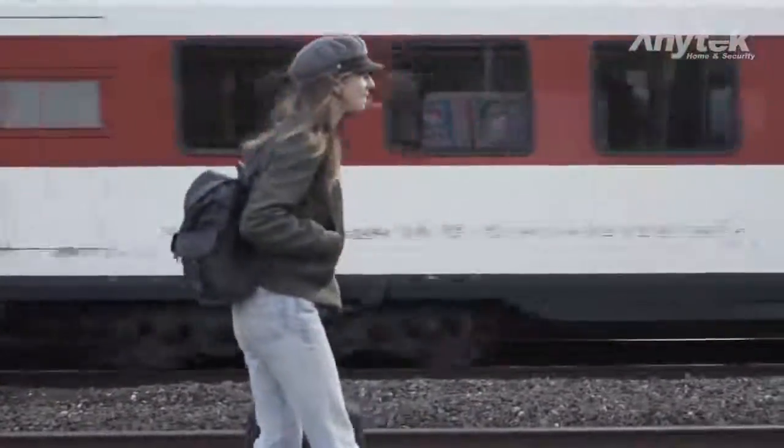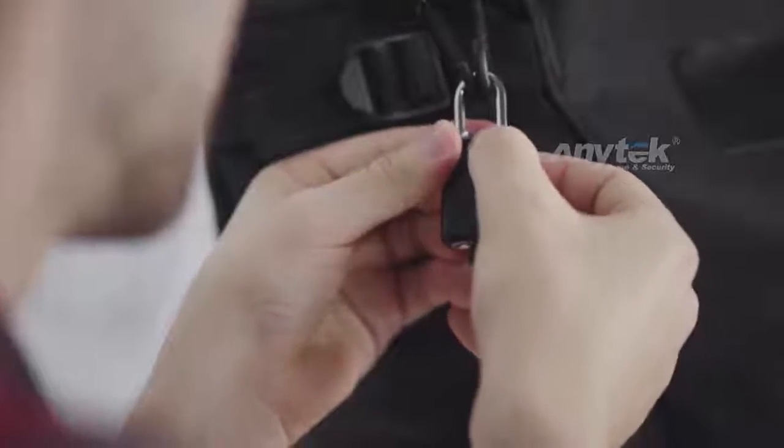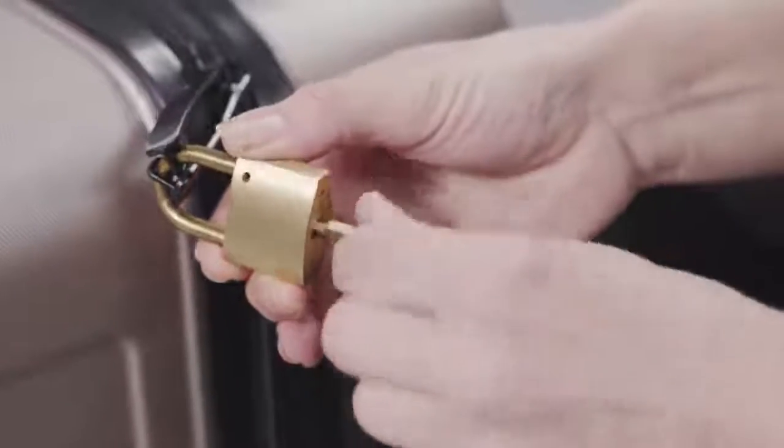How many times have you struggled with a padlock? Their design is ugly and cumbersome. They provide poor theft protection, and the key is just one more thing to keep up with.